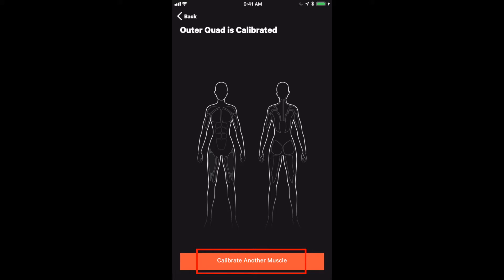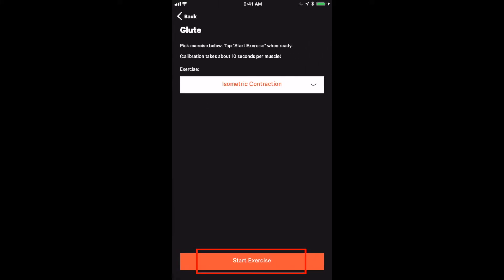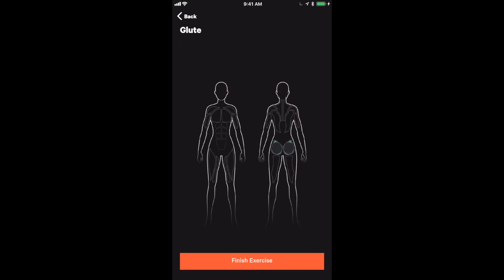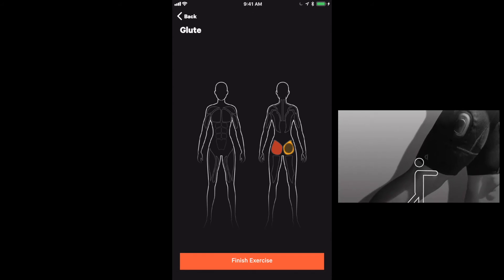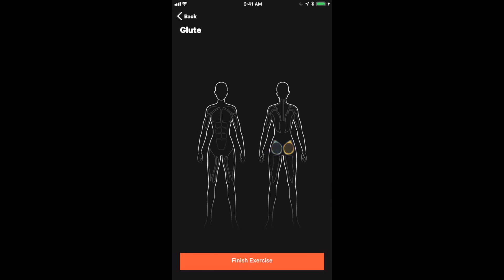Then we move on to calibrate the glutes, so I'm going to click calibrate another muscle and click start exercise again. We are going to start with a left glute, which will be on the left side of the phone. We come into a hip extension and squeeze, encouraging the athlete to get that max contraction. Relax and come out of the right side and again repeat the process.